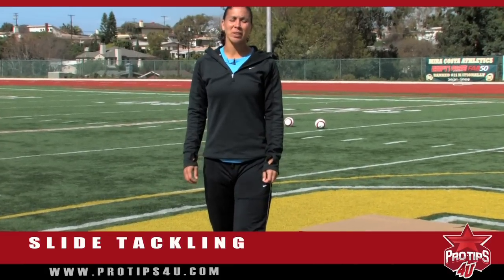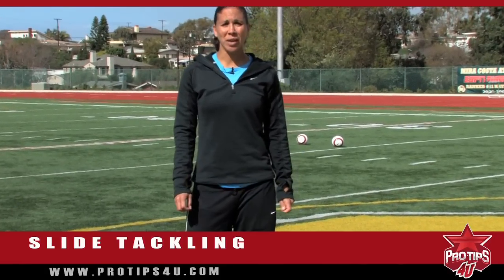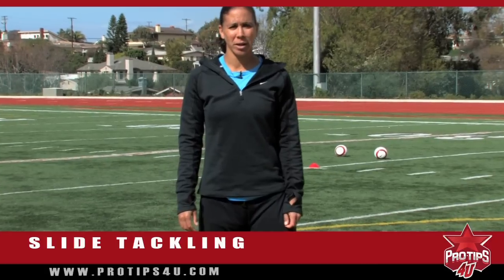Slide tackling should be your last option. It is a good tool to have, and it's important to know the right and correct way to do it so that you do not get injured.